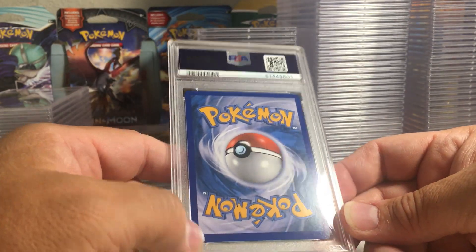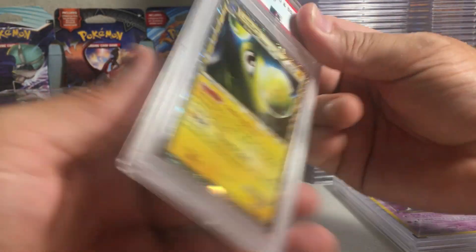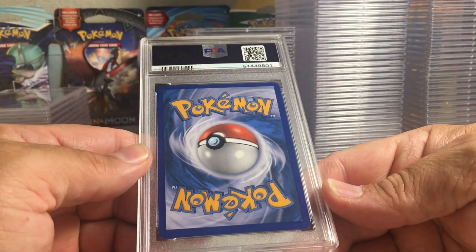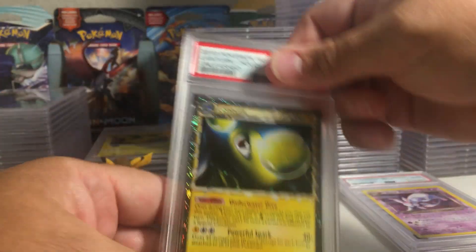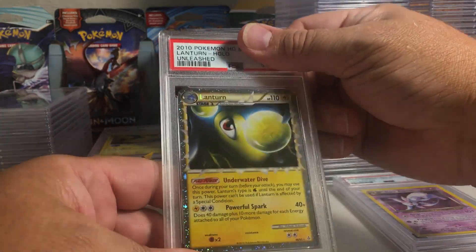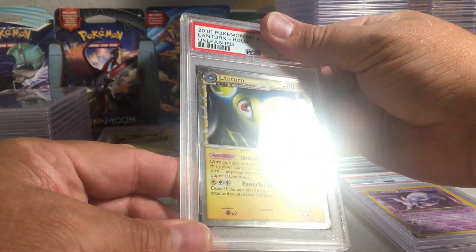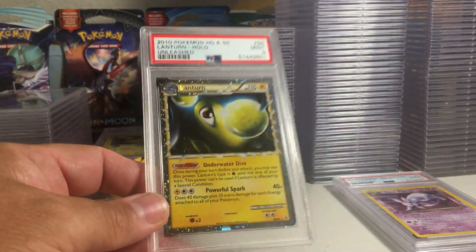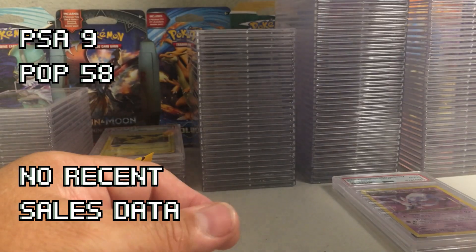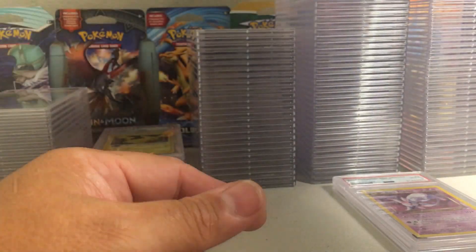A little bit of edge wear — Lanturn. There are too many little white spots here and there. I was thinking maybe we'd get a 10 on a prime card but it's very tough to grade these because they're all holo on them. There's a little bit of scratches on the upper border — I'm gonna say nine. Yep, PSA 9, didn't deserve a 10 really. That one is from HeartGold SoulSilver Unleashed.